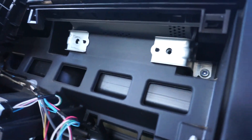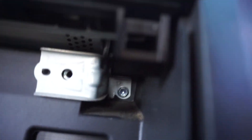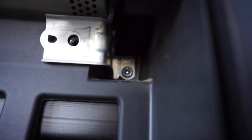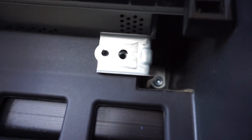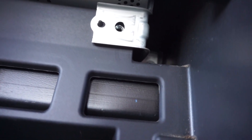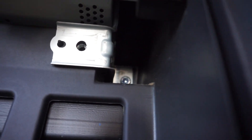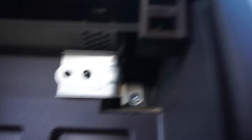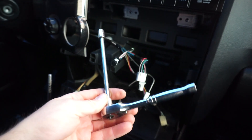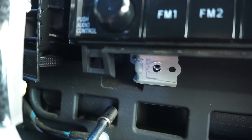Once you have the climate control pulled back, you'll see four 10-millimeter bolts holding the radio in — one here, one here. Unfortunately, I didn't bring my extension, which you're going to need to reach that last bolt in the back. I did have to go back and get a 10-millimeter socket with an extension for this step.